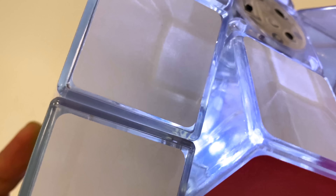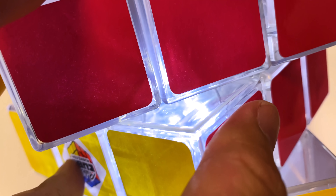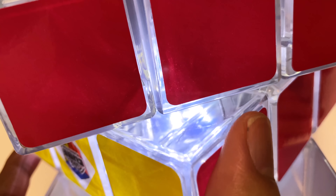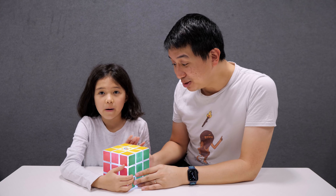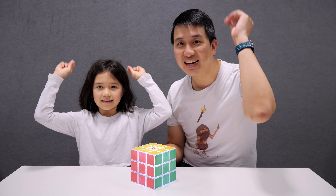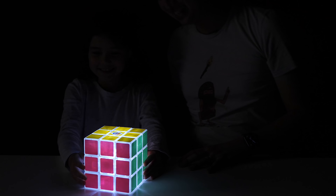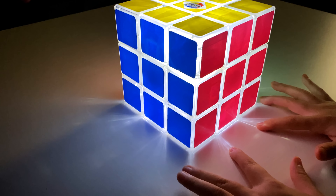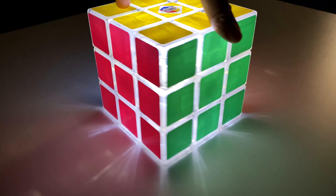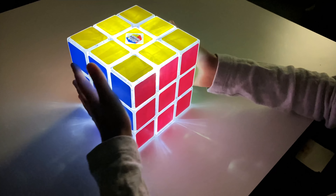But the thing that I really appreciated about it is — look — it turns. It is a fully solvable and scrambleable cube that you can actually use. So we're going to see today whether this is something that, you know, how easy it is to solve, whether you're going to want to solve this very regularly, and I guess how it works as a light. I like it. You can sort of see where the lights are just in there. I think the LEDs.